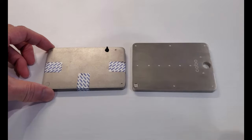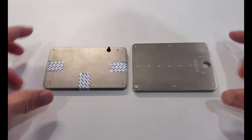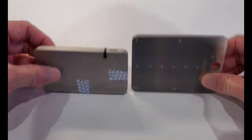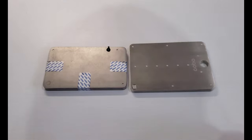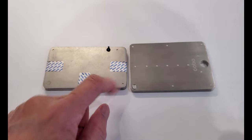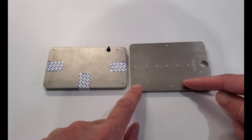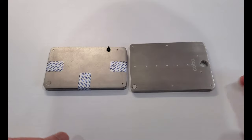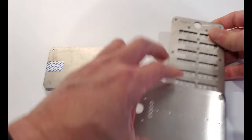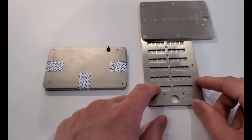Here we have the Kobo Tablet Plus next to the original Kobo Tablet. It's bigger, every bit as thick, and it is more secure and stronger. Instead of having 1, 2, 3 screws, the Tablet Plus has a total of 13 screws to better secure the seed words.